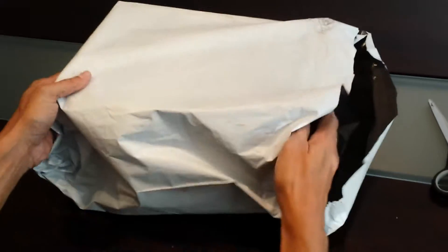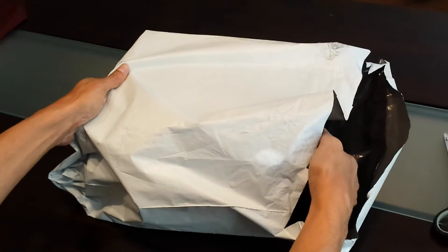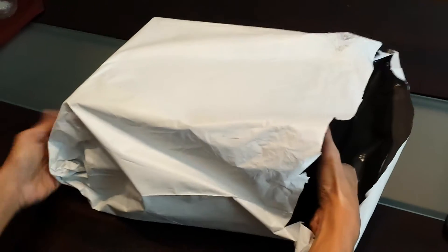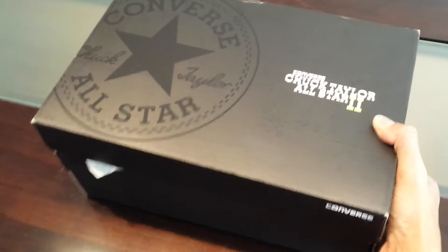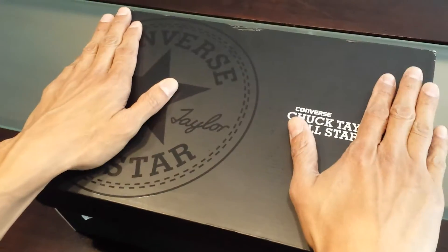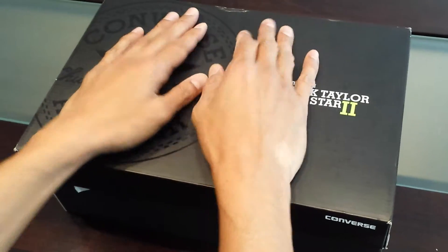Hi, it's Kurt again with another unboxing. Today we're looking at the Converse All-Star Chuck Taylor II. They were just recently introduced — I believe it was the first week of August. I understand that it's very difficult to track down a pair, especially in the more popular sizes.